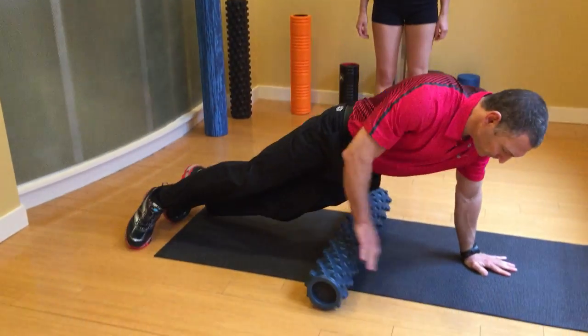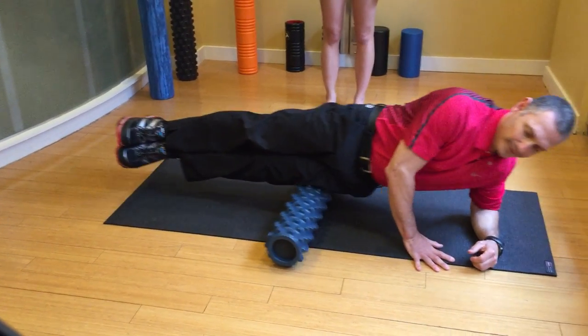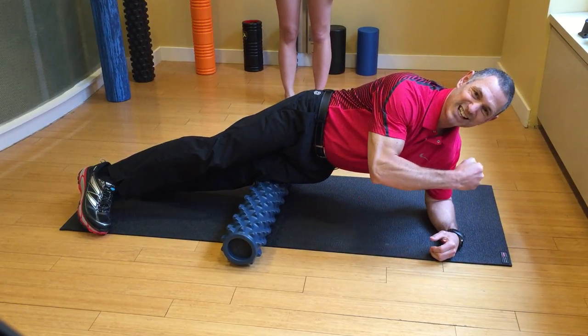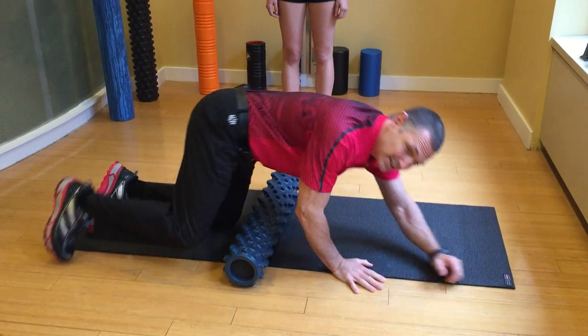They take a foam roller, they put it on their side, and they kind of roll up and down. And you know what? This does absolutely nothing. That's like trying to massage somebody when they're tensing the whole time — it's like, relax. I'm going to get into those muscles.